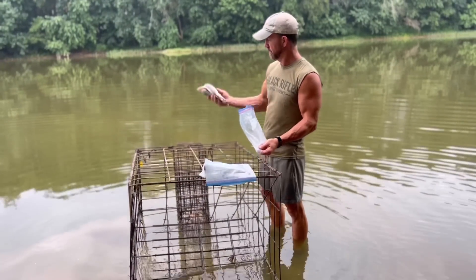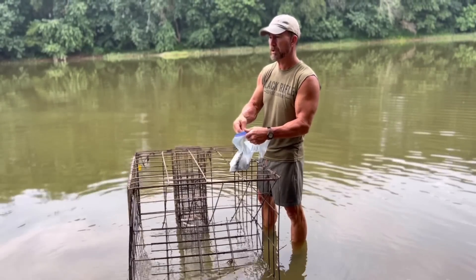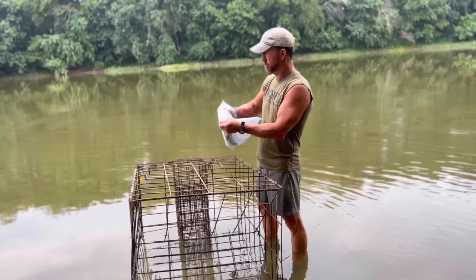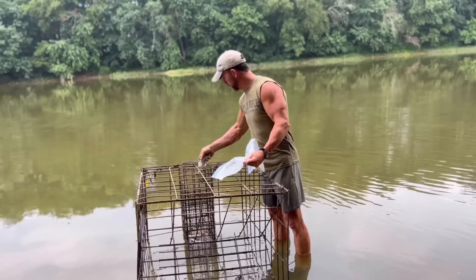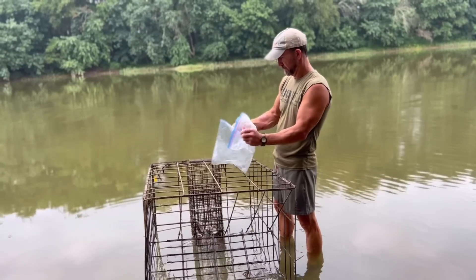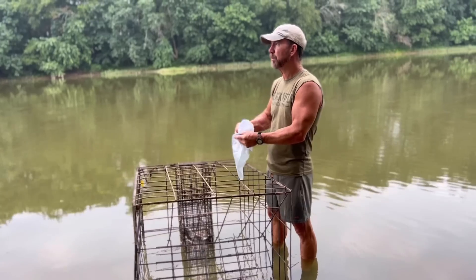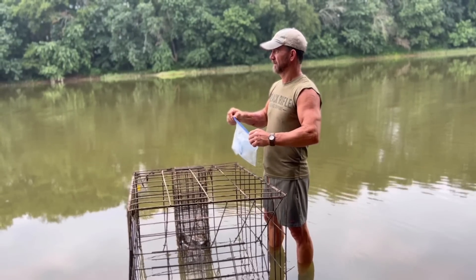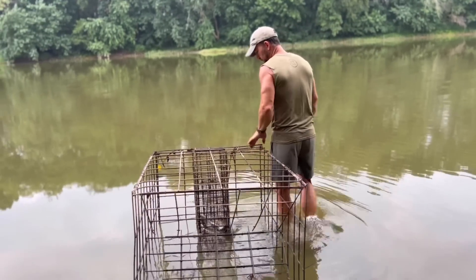Got some skipjack right here to rebate the trap — stick it back out there. We've been using carp. Come down here, catch a couple more. We got some carp — put those in there. We're going to try those and see what those can do. Sure we can catch a couple more — drag the trap back out there. I'm going to get out of here.